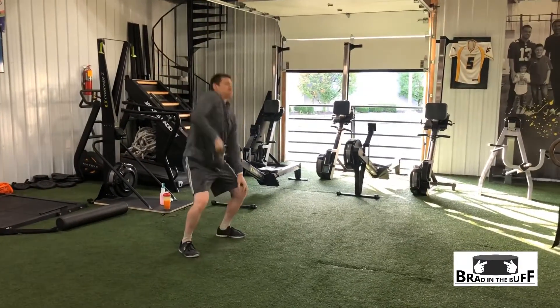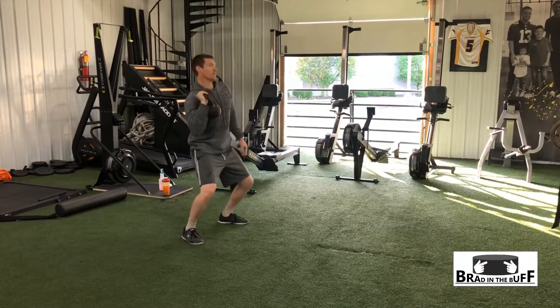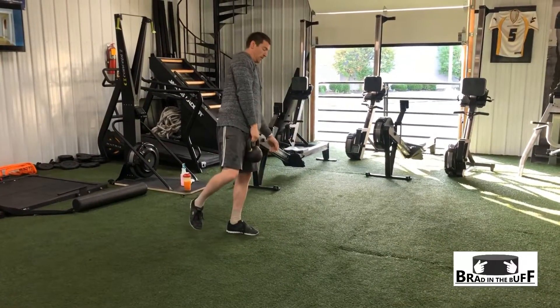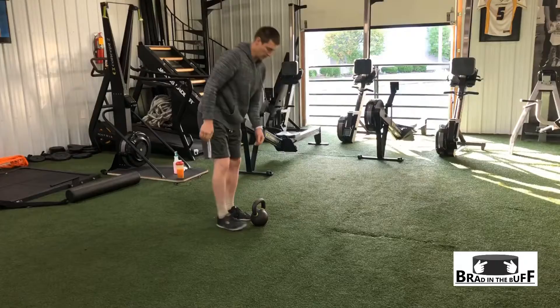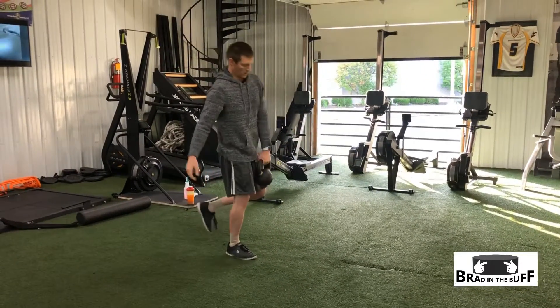A lightweight kettlebell clean and jerk helps build just a little bit of power and stability — a few reps each arm, but the key is just to keep it light and easy. Single leg kettlebell deadlifts are also a great way to work on your balance and stability to get you ready for the trail with a backpack on, so you're not swinging all over the place with that extra weight on you.